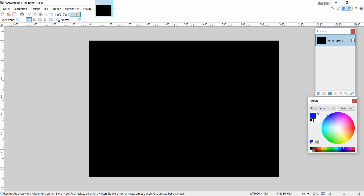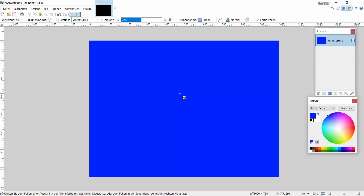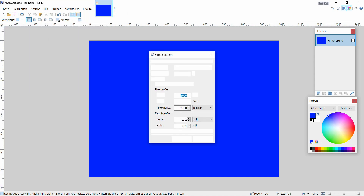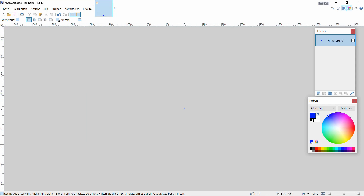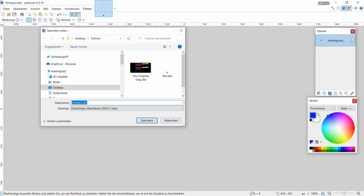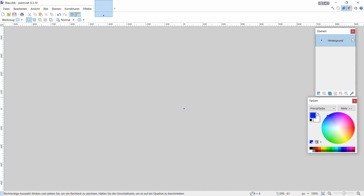Nehmen wir Blau. Gehen dann hier zum Farbeimer, klicken wieder hin, Blau - definieren das, rechteckige Auswahl bestätigen. Dann gehen wir auf Bild wieder, und wieder auf Größe ändern - 4 in der Breite, 4 in der Höhe. Gehen auf OK, und dann gehen wir wieder auf Speichern unter. Das war der Blaue, gehen auf OK - der ist auch erledigt.